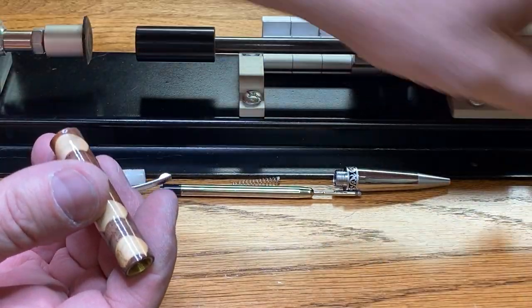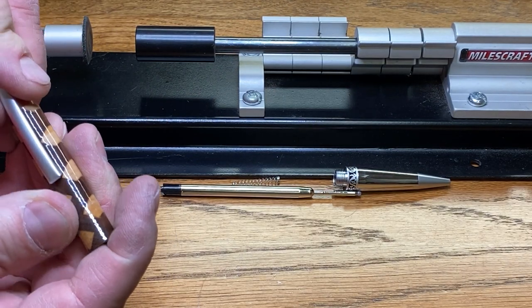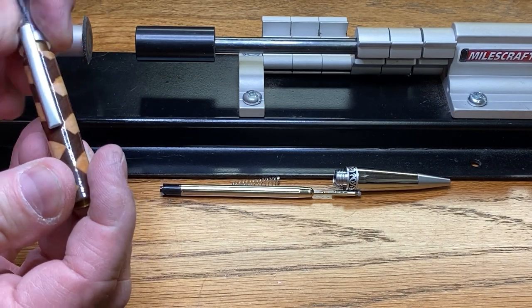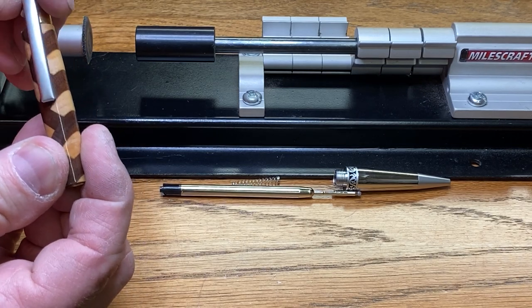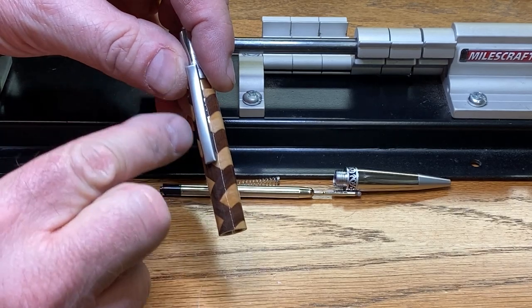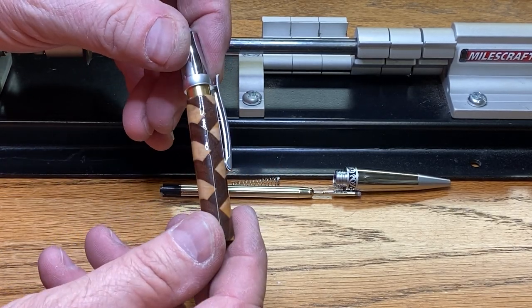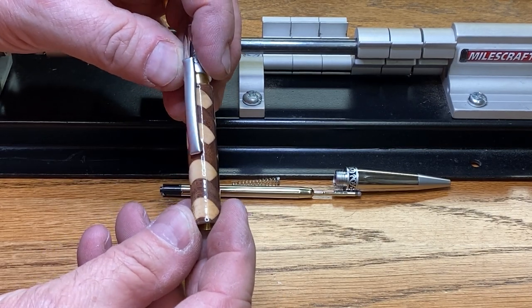Now we can remove our bushing. Let's get the clip — deciding how we want that to go onto the pen is a bit of a trick. I don't know if I want to do it where it goes right down the center of where all the triangles are, or if I want to do it down the side. I think I'm going to do it down the side, just like this.